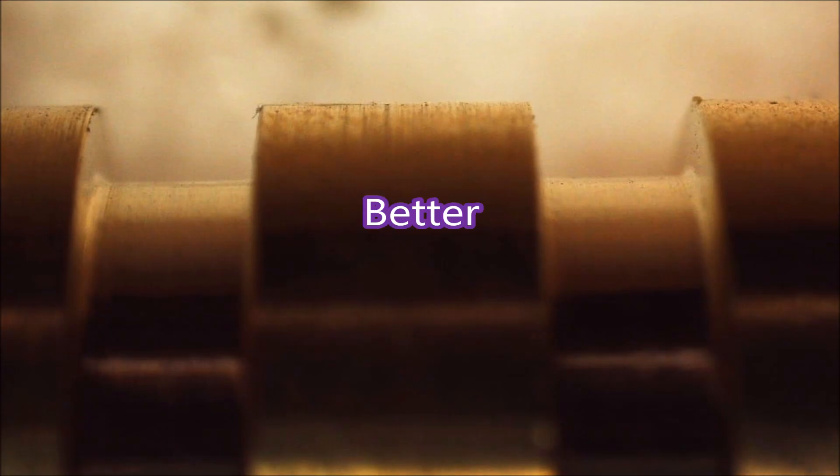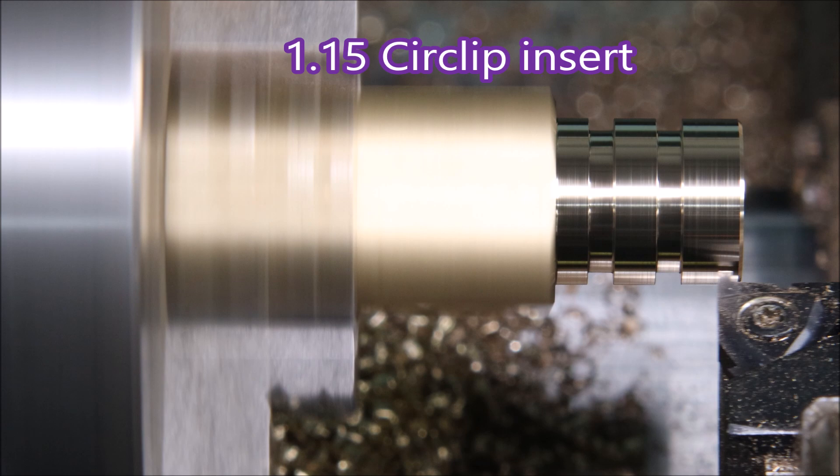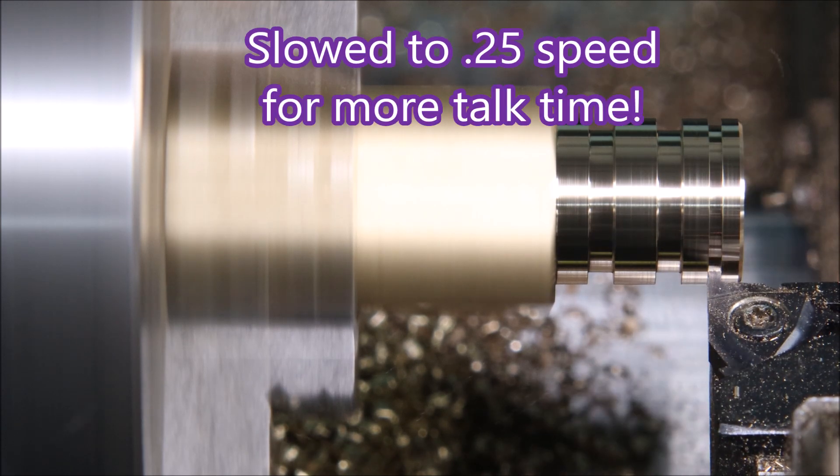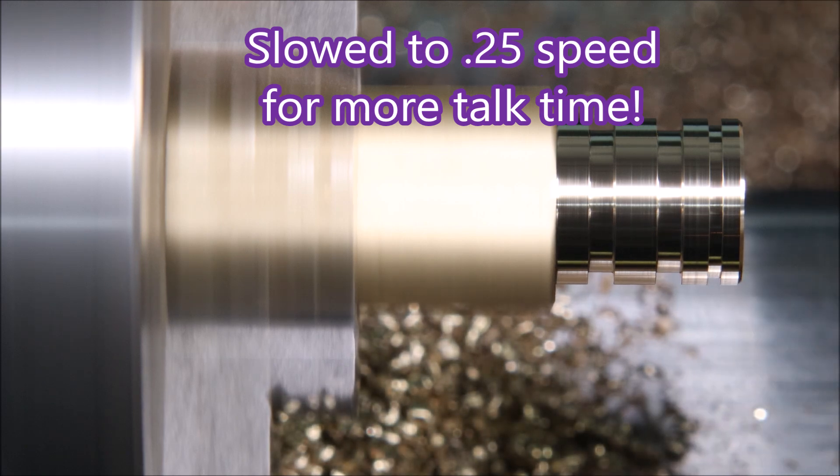This is how the bottom of the grooves looked once I'd put a new insert in. This insert is like a threading insert but it's made to cut a groove for a one-wheel circlip.